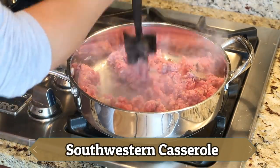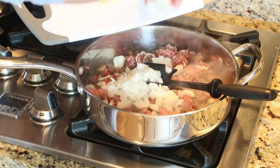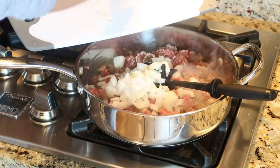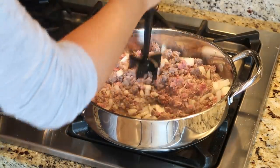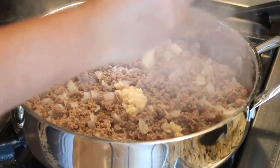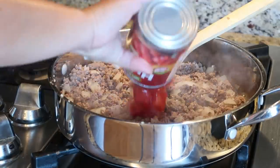First up, we have Southwestern casserole. I'm just starting by browning up some ground beef along with some onion. I'll have all of the links to the recipes where I found inspiration from down below, so make sure you check there for exact measurements. I'm also adding in some minced garlic.